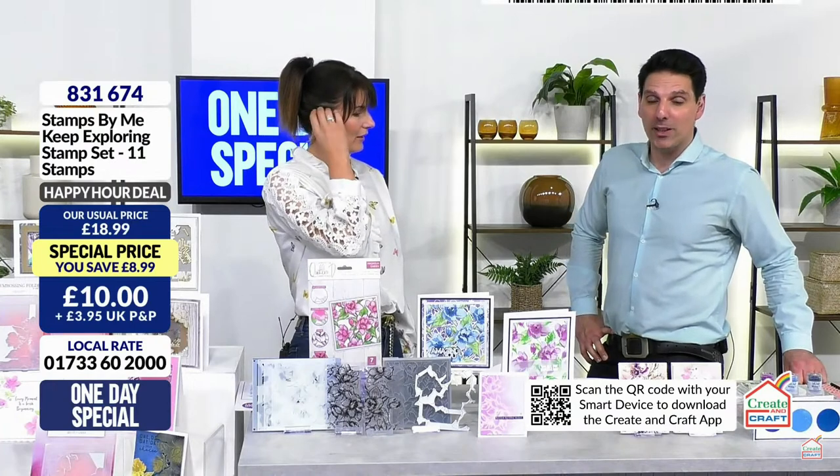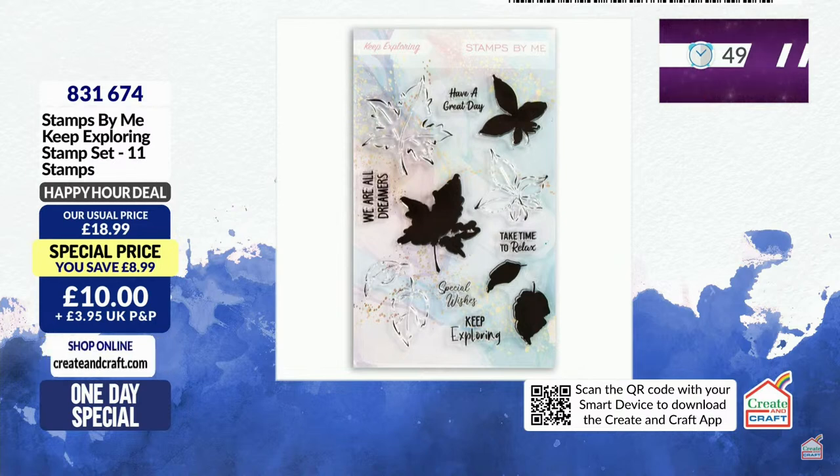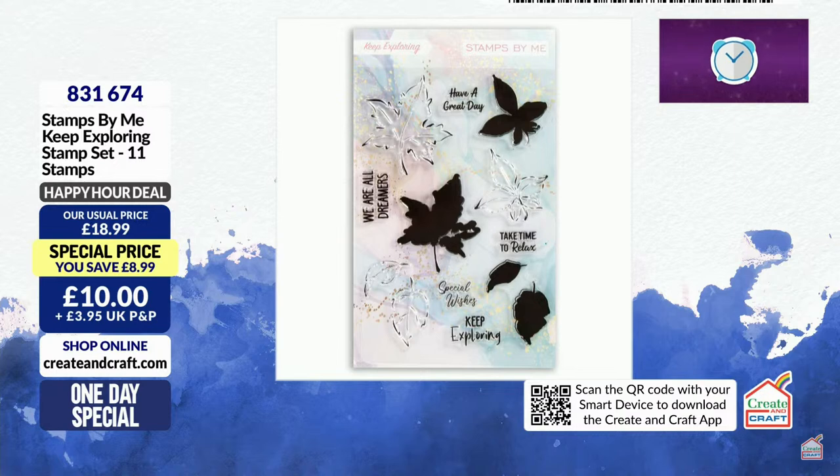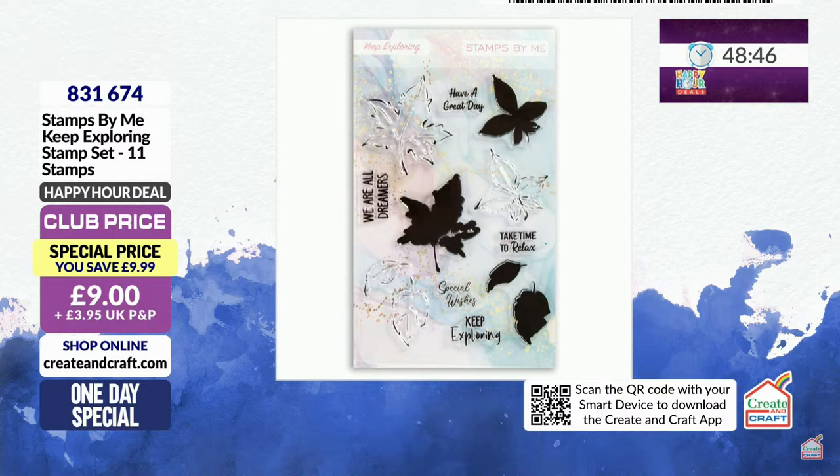The happy hour for this hour is 'Keep Exploring.' This is a lamination stamp so the solid portion you ink up with ink and spray, and then you get the outline. The price is £10, but that's not your club price - if you're in the club it goes down to £9, and you're saving £9.99 - better than half price. Item number 831674.